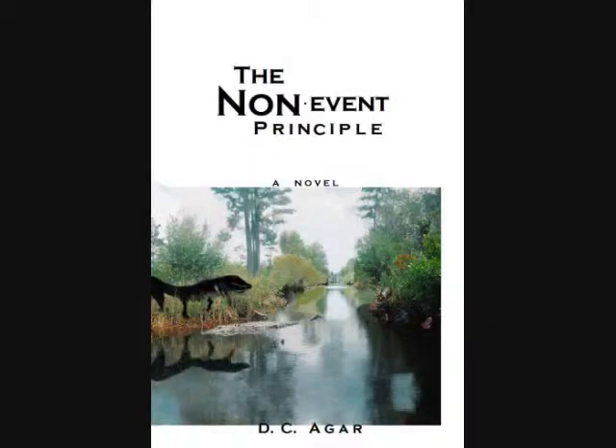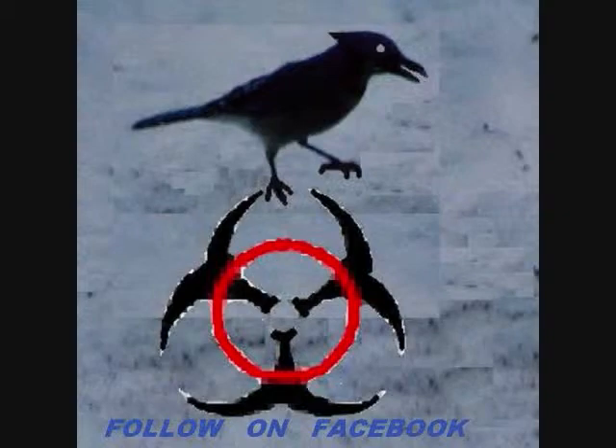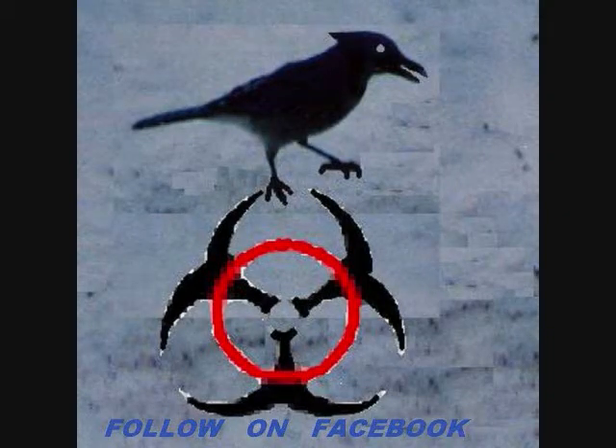Well, that about concludes it. That's my sci-fi novel, available on Amazon — check it out. And my Facebook page: Bird Flu H5N1 New Strain.